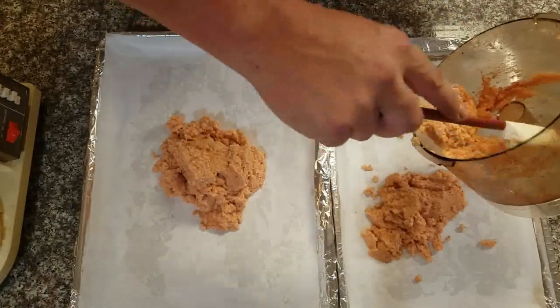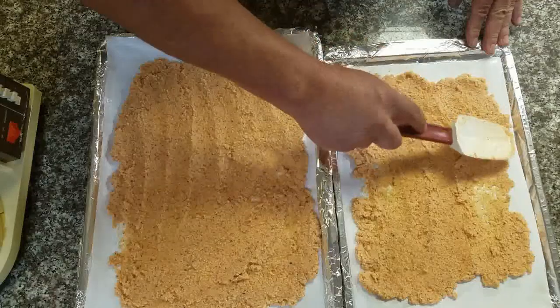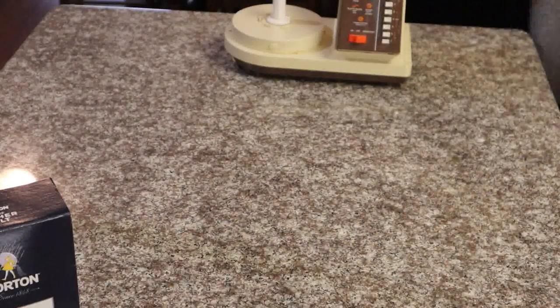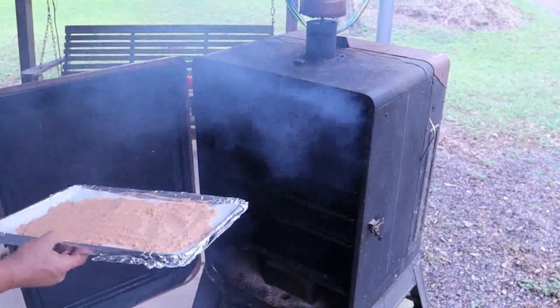The hard part's over. Now I'm gonna put it on a parchment-covered pan. I wrap the pans in aluminum foil just to make sure they don't ruin my pans. We want to get this thin — as much surface area as possible for that smoke — and then straight into the smoker.